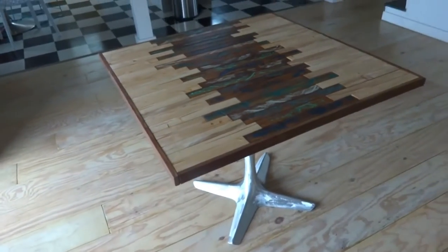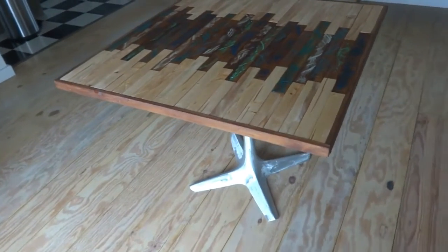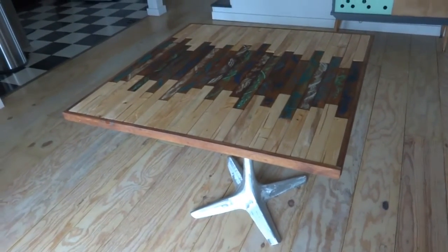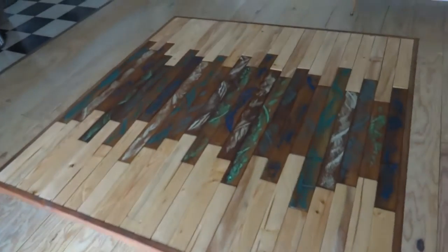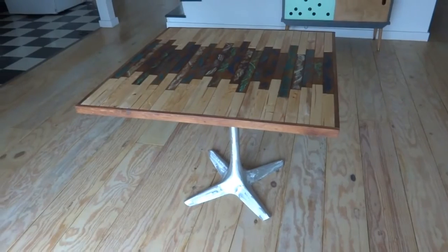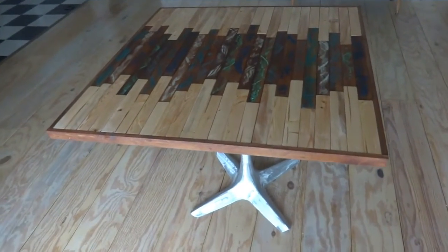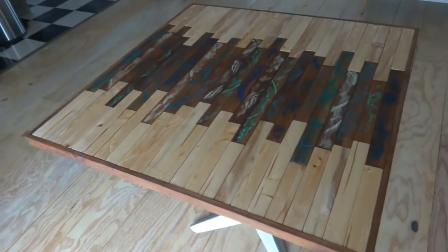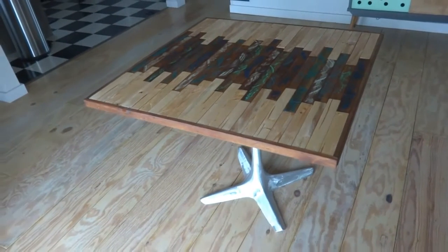Not too bad for a $4 thrift store find. I figure this thing was probably at some crappy factory break room just being abused for years and now it has a totally new life. Turned out great. Very simple project — I know I showed a lot of steps in the video but it really was simple, just ground the base and then put wood on top. I just wanted to make sure if anyone wanted to try it, I had all the steps there without missing anything. Hope you like it!